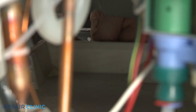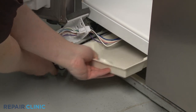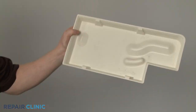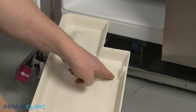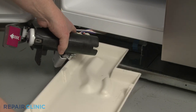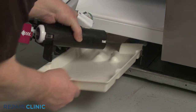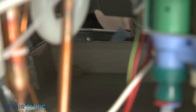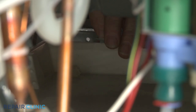You can now remove the old drain pan. Install the new drain pan by inserting it through the front of the appliance. With the pan in place, bend the front retaining tab down and secure it with the tape.